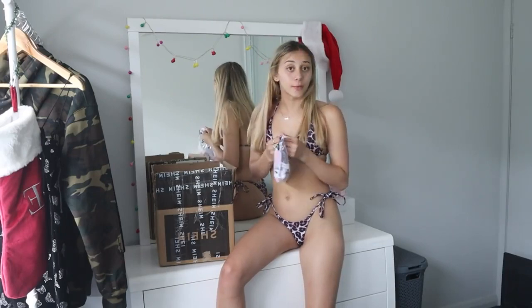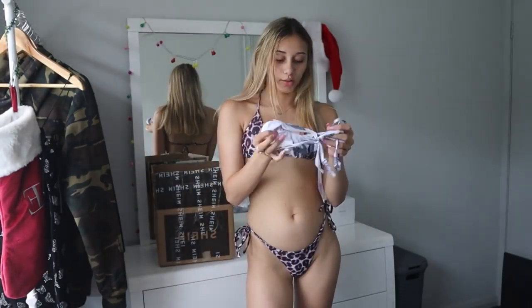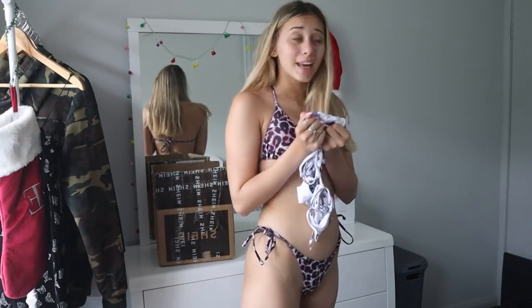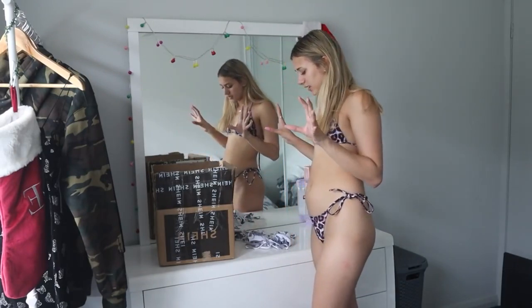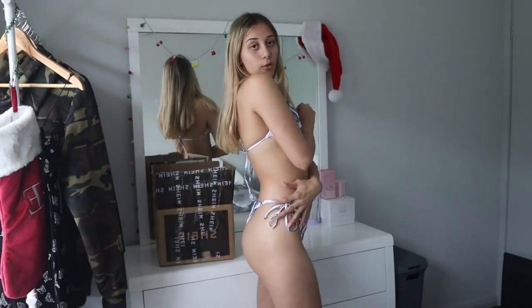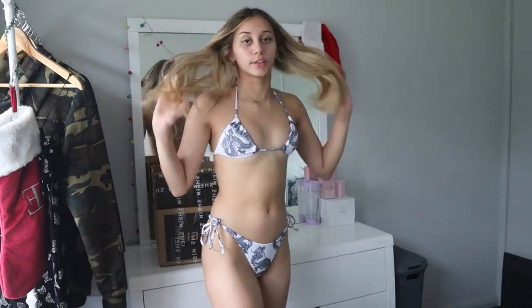Getting into the next bikini — I actually remember this one and I'm super excited because it was so cute. It's a white one with little dragons on it. I'm just going to try it on straight away. The top is super cute, I love the dragon print, and the bottoms also have the dragon print. All sides are adjustable on every piece, which is amazing. The back is cheeky. Fits amazing, ten out of ten for quality — probably one of my favorite pieces.